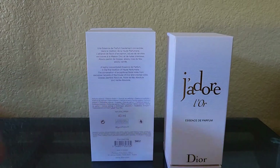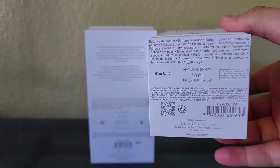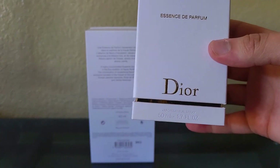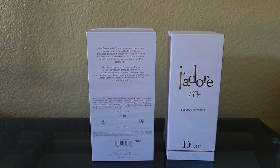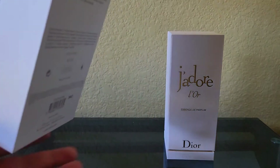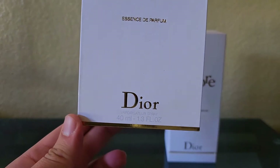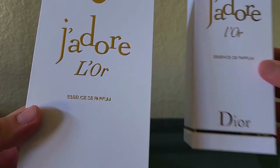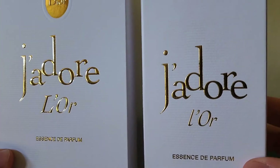In terms of branding, the J'adore L'Or is very similar on both with the golden highlights. The information is in different spots though — on the very front of the box it shows the ounces. The new one is 1.7 fluid ounces and the older one is 1.3 fluid ounces. All the information can be found on the back of the older box, or on the new one it can be found on the bottom of the box.